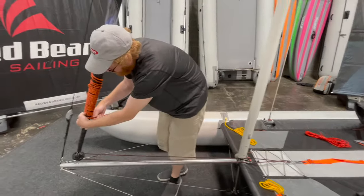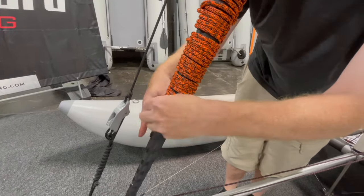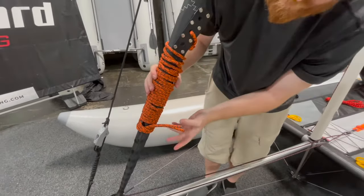Then stick your finger underneath to create a little gap, and we're just going to do a little hitch — just like on that halyard — to hold it nice and tight.